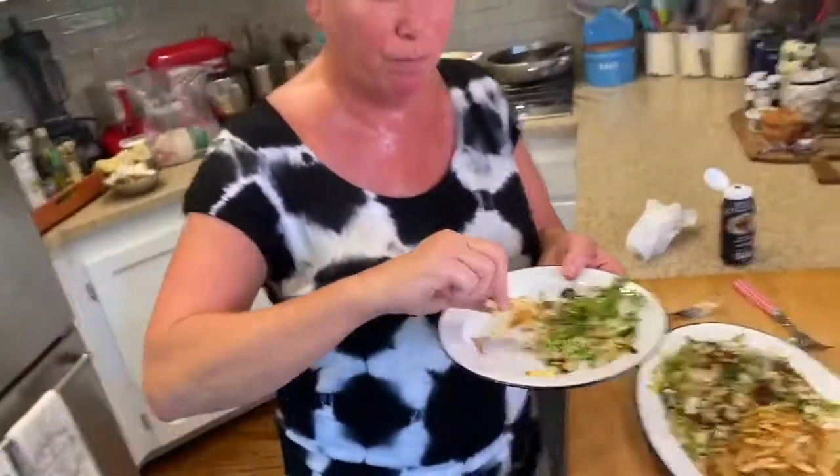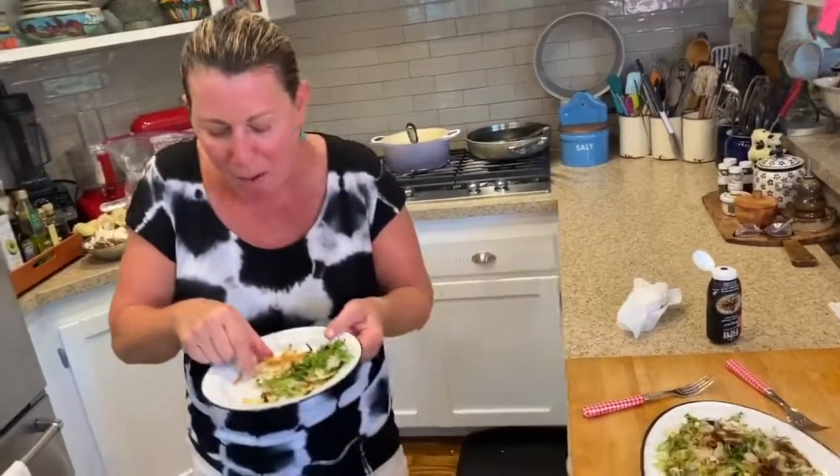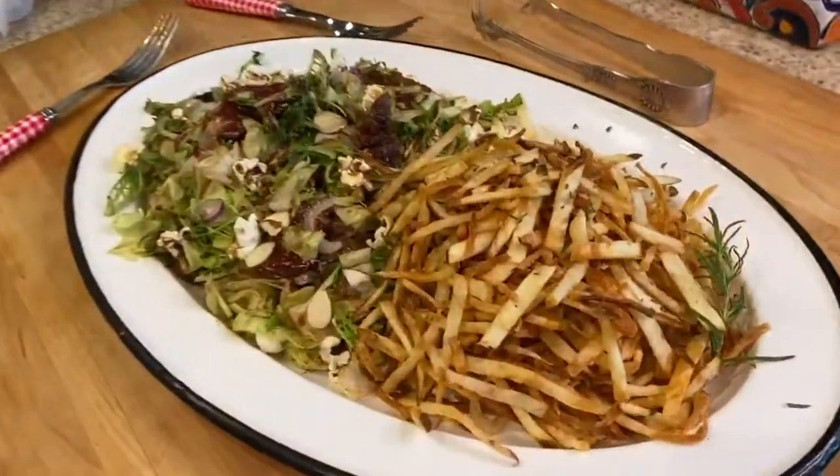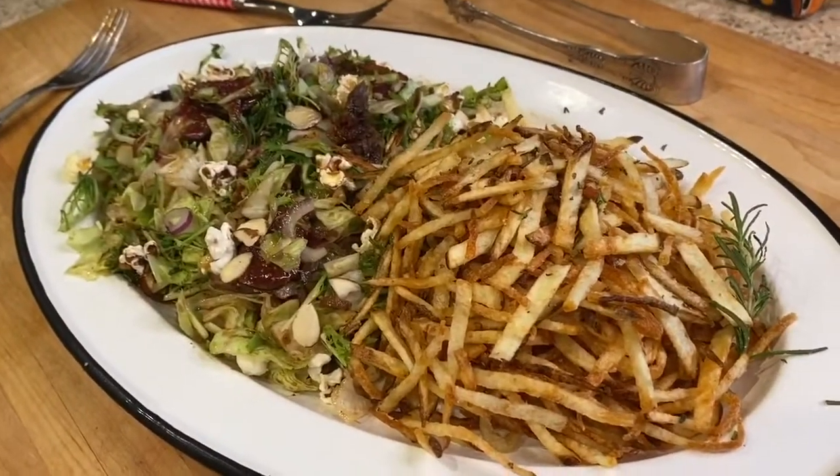You guys, you gotta make this. Wow. That's a real meal — it's lunch. You can do it. If you have any questions, write me. This plate's mine. Enjoy it!